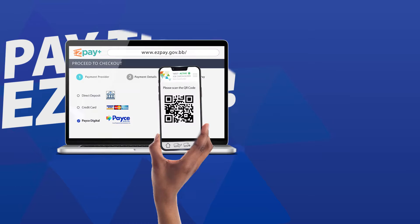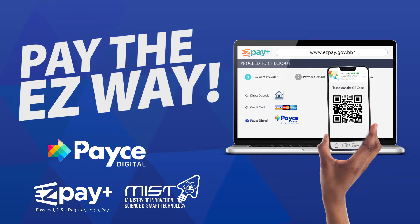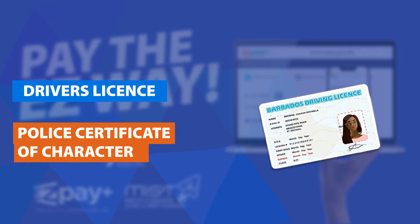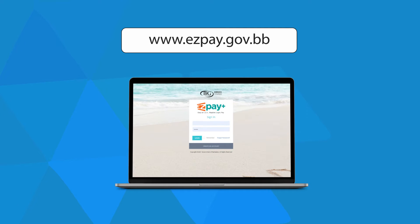Skip the line, stay inside and pay the easy way online with the PaceDigital mobile app. Now you can pay for your renewed license, police certificate of character and more via the EasyPay Plus platform with the PaceDigital mobile app.